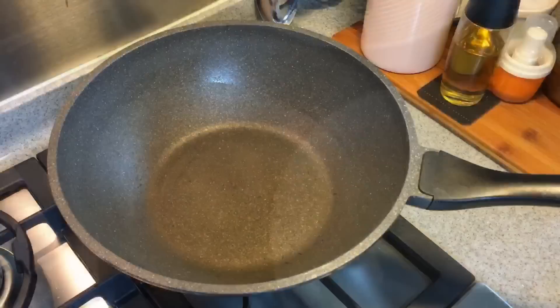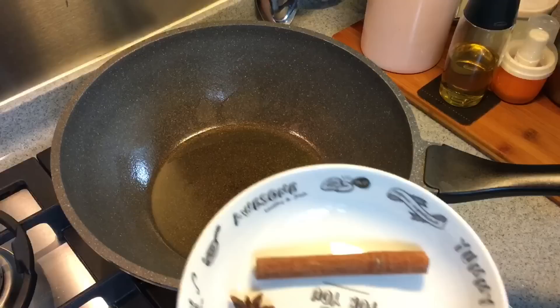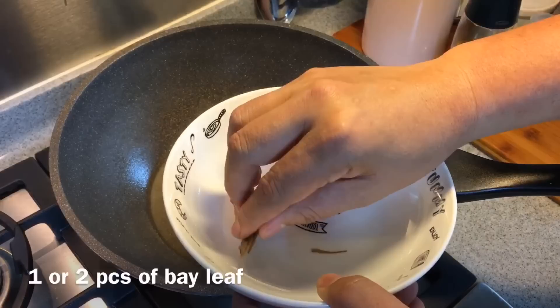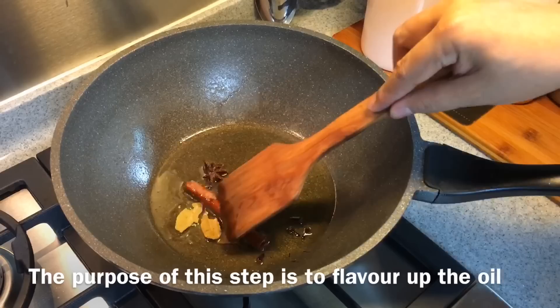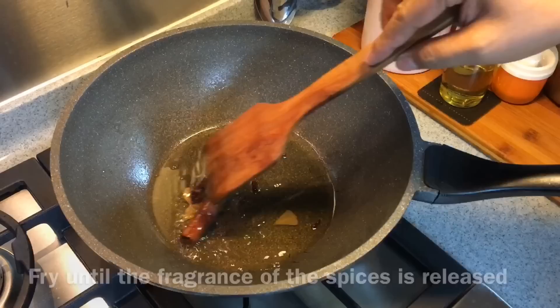Heat up the pan and put in sufficient oil. We are going to fry some five spice ingredients to make the oil flavorful so that it will be really really good. Once the oil has heated up, add in one piece of cinnamon bark, one piece of star anise, half a teaspoon of clove, as well as one or two pieces of bay leaf. At low heat, fry all these spices together to get the flavor out into the oil.